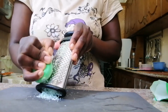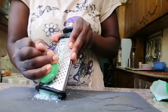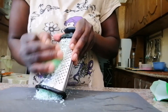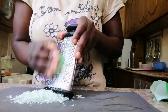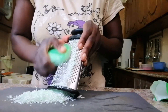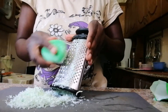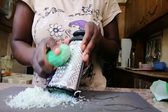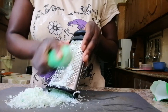It depends on how much soap you want. I want a bottle of soap. This bar soap — we are going to use half of it, which means you also save. I used half of it and the results were so amazing.